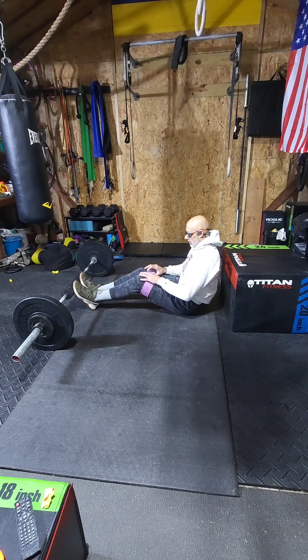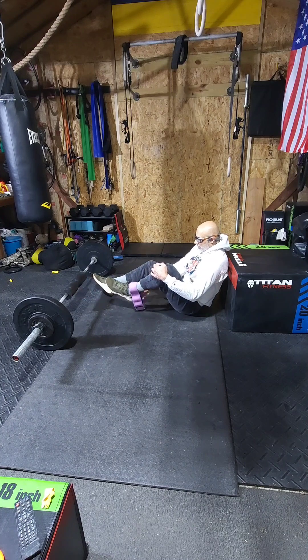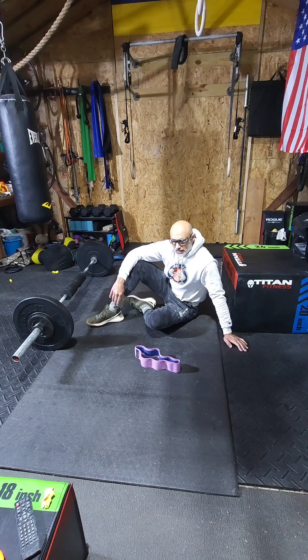If you want to do the band hip thrusters but don't want to do them on a box, bench, or chair, you can do them on the ground — it'll provide you almost with the same effect. Either way, it's going to strengthen your back and make you feel better for the long run. Thanks for watching, until next time.